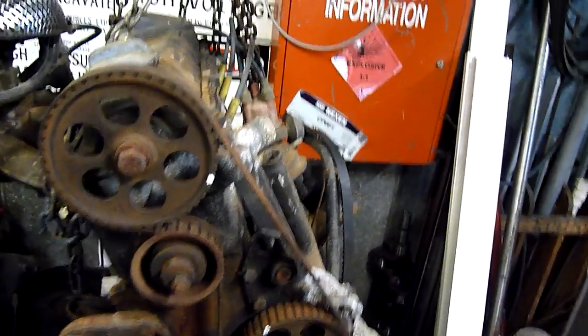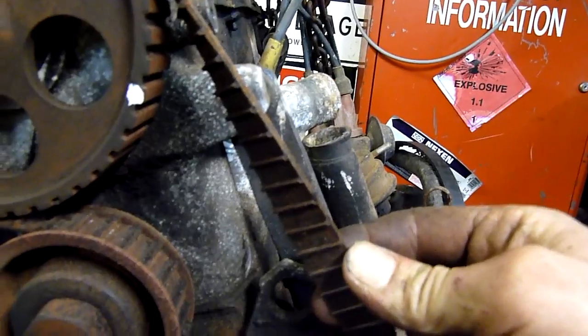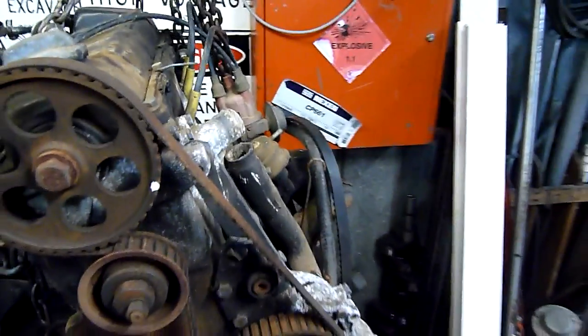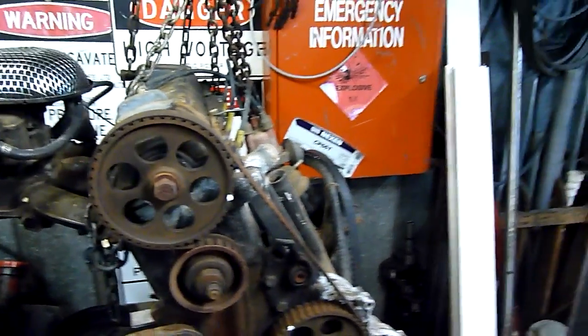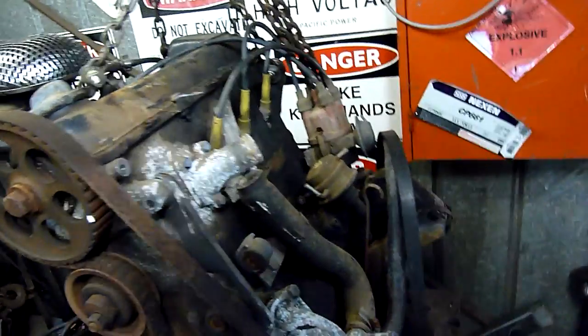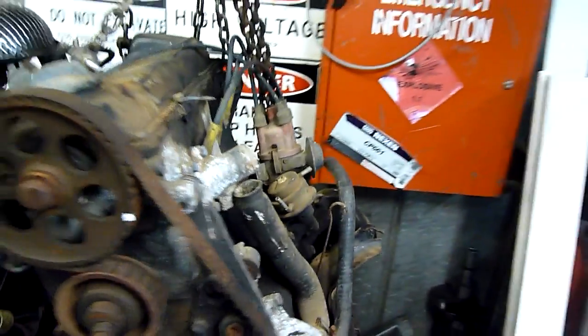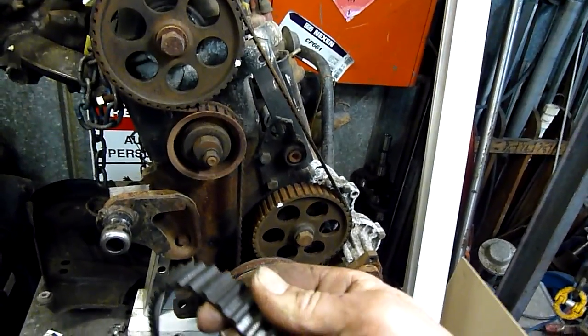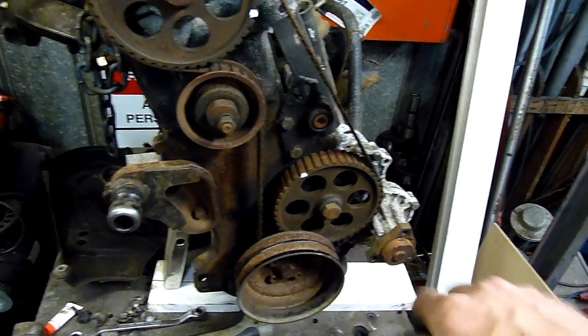This one here has a bad case of timing belt wear. You might notice there's very little of the lugs left, and I believe it slipped to the point where there's virtually no compression. I don't believe it's an interference engine, so it probably hasn't smashed valves, but it slipped enough to just stop. I've got the belt off the other one, which had been replaced recently and is in very good condition.